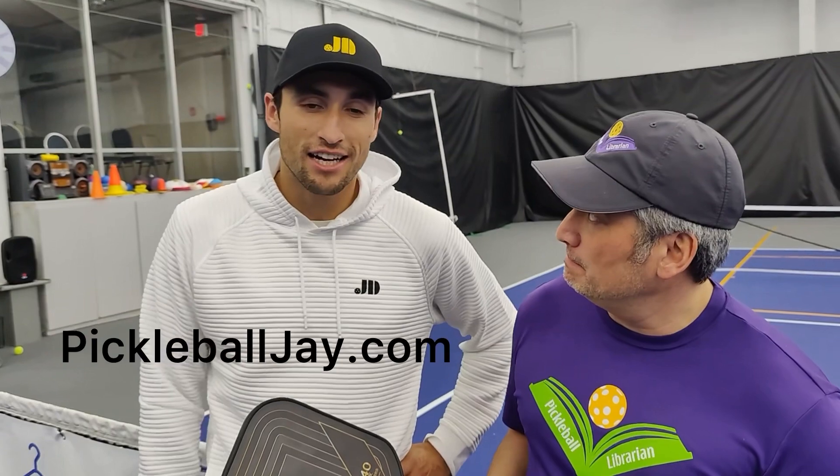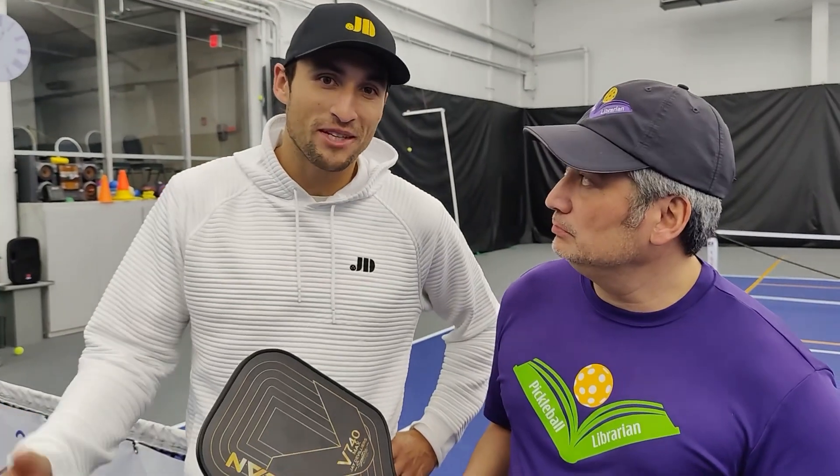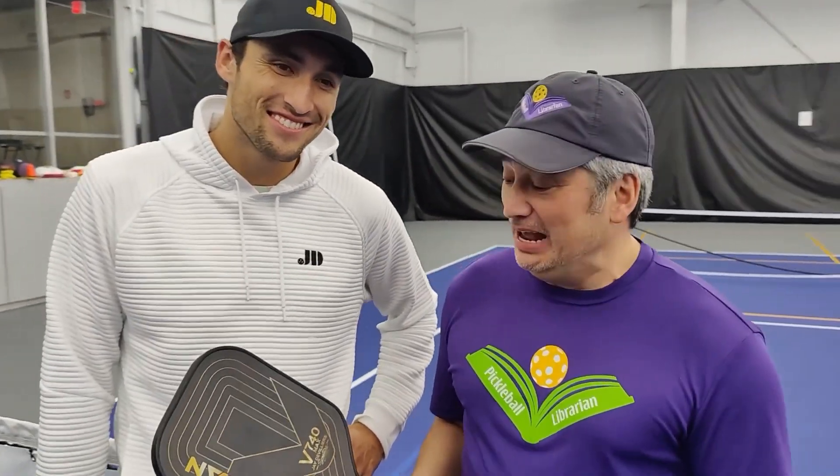You can also support the local athlete! Where can folks go? You can go to my website, pickablej.com. That's where you can see paddles, my clinics, my tournament schedule, and learn a little bit more about me — so check it out!